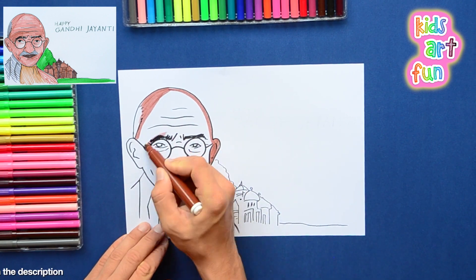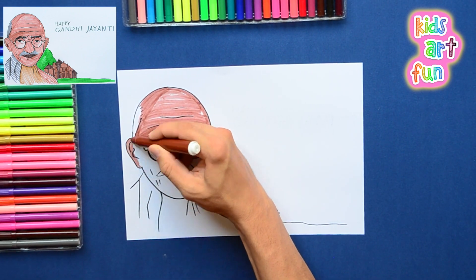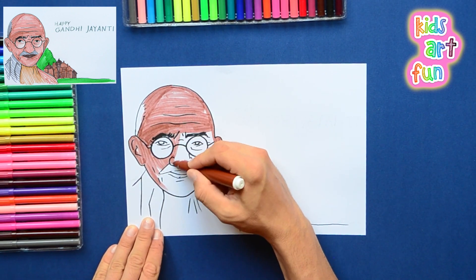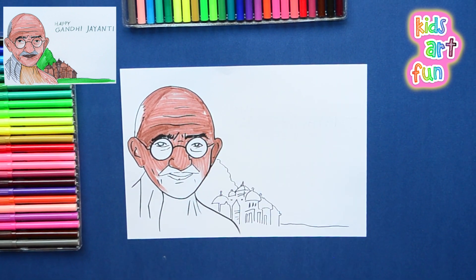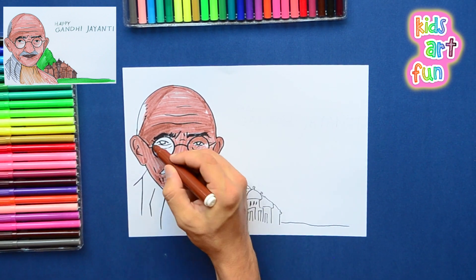And I'm off! We're using a brownish color. Mahatma Gandhi had kind of very brownish skin — a lot from all the time he spent in the sun as well.